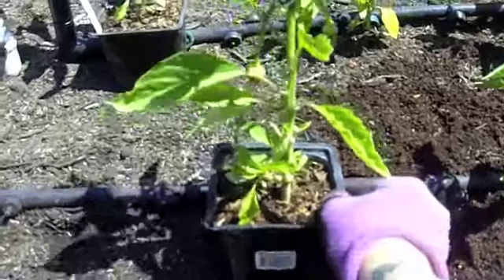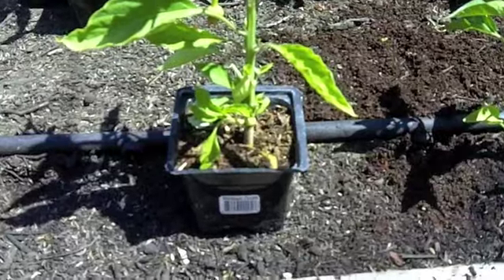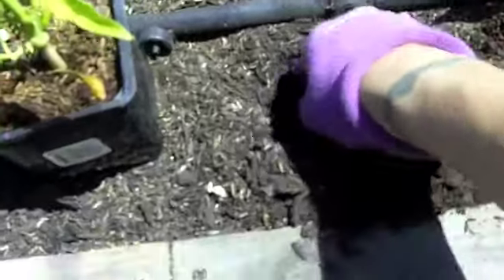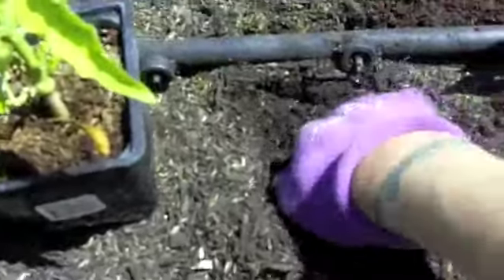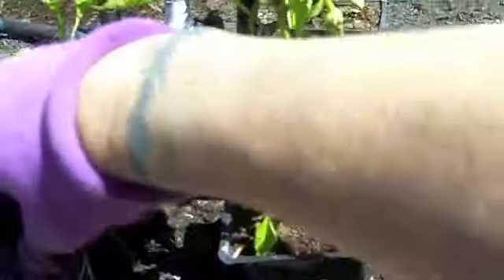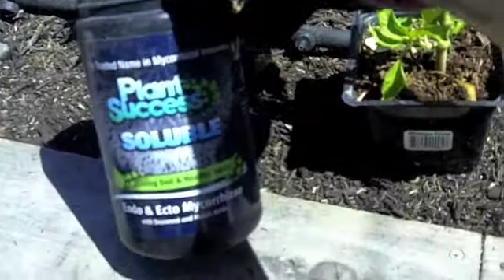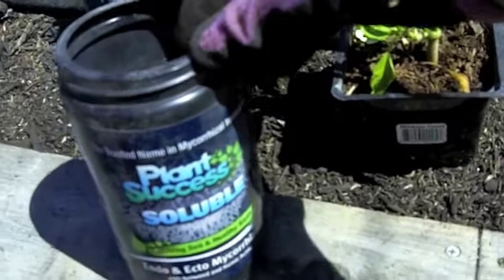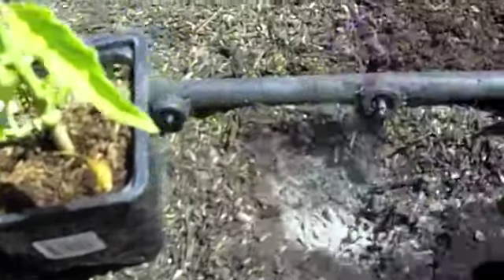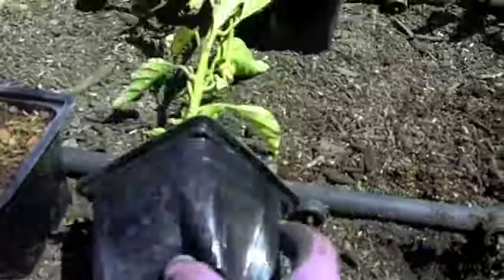I found a spot for this one — it's the Hungarian sweet banana. I'll make a hole for it. And like I said, we're doing these other two rows with the Plant Success soluble mycorrhiza. Take a pinch of that, put it in there — it's a lot finer than the other kind. And I'm going to loosen up my sweet banana pepper.